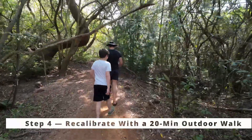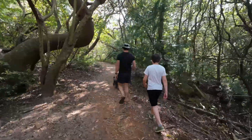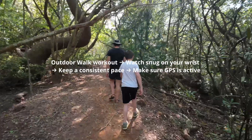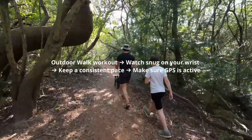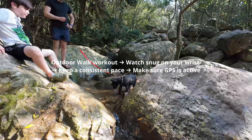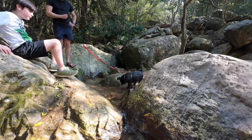Step 4: Recalibrate with a 20-minute outdoor walk. Start an outdoor walk workout, make sure your watch is snug on your wrist, keep a normal consistent pace, and make sure GPS is active. This teaches the watch how your heart rate and movement translate into energy.